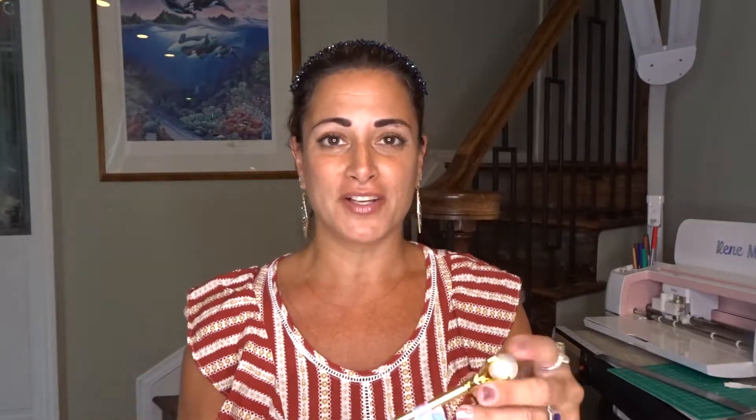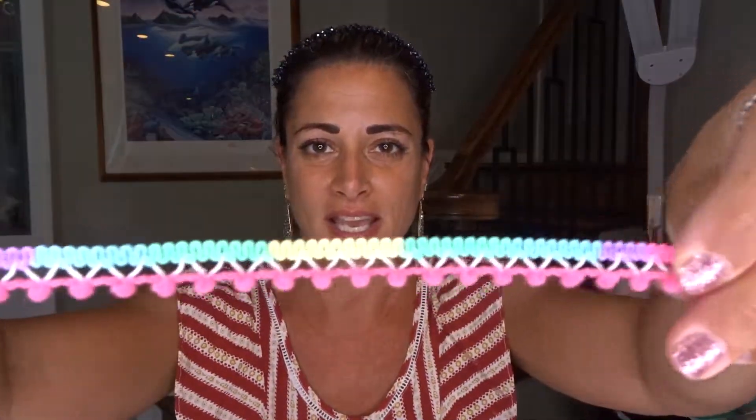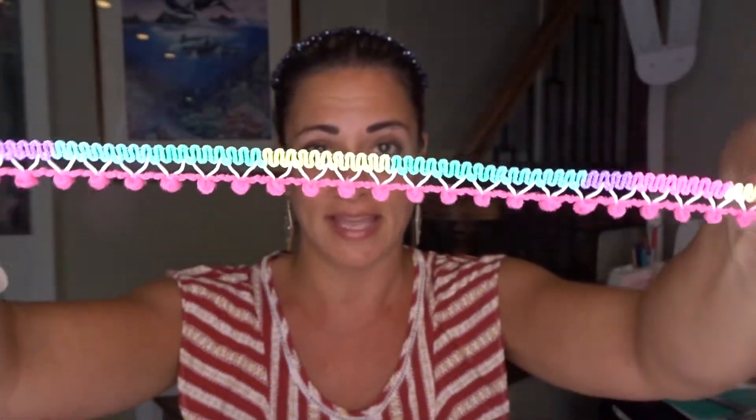I also found these pens everybody's been getting — these are the pearl ones, and they look magical, like you're holding a big pearl. I love them. I didn't find the silver ones, only the gold, so I grabbed one of those. I also found this gorgeous trim — new to me. I love how pretty these are; they have mini little pom-poms. Not too much comes in each roll, it says nine feet, but I grabbed two of them.